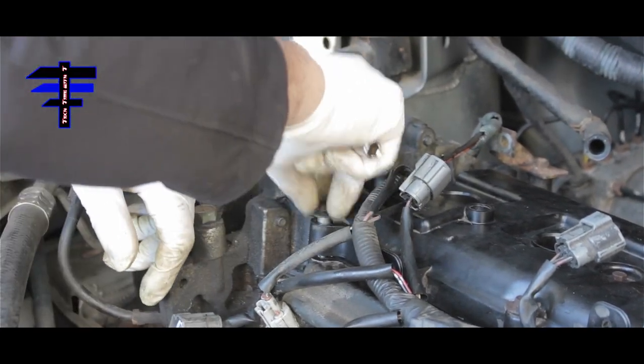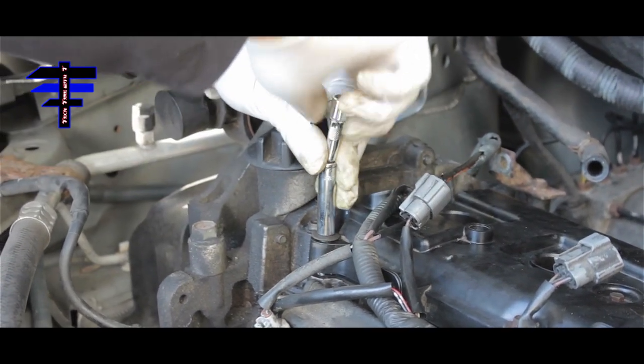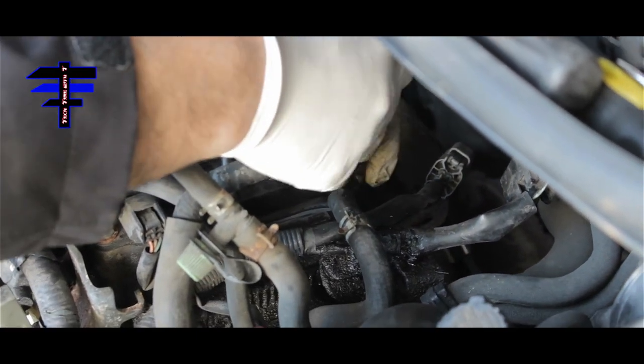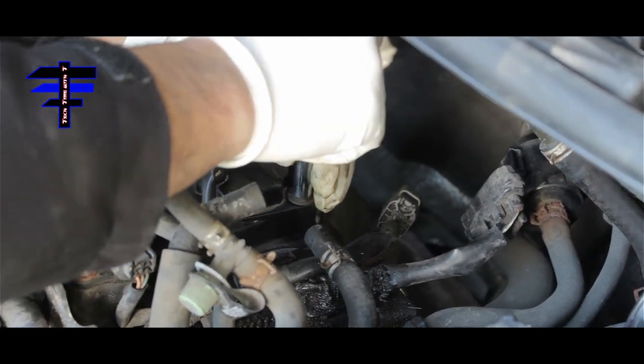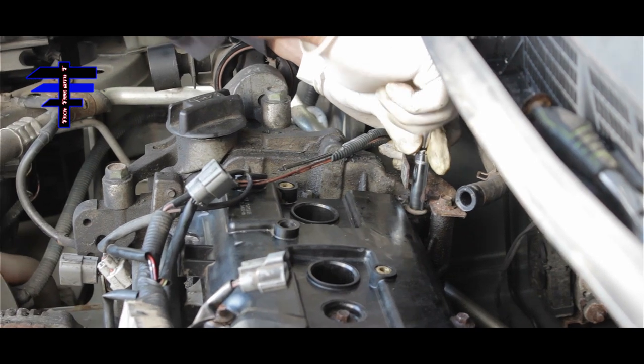Bottom left corner — in. Next one is top left corner — in. Then top left corner again, snag it in.